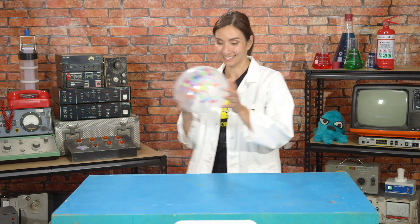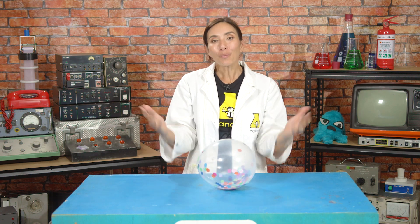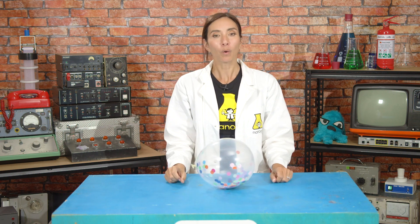For this, I'm going to need — ta-da! — a balloon filled with confetti. We all know that washing our hands thoroughly is one of the best ways to fight body viruses. But what's the science?